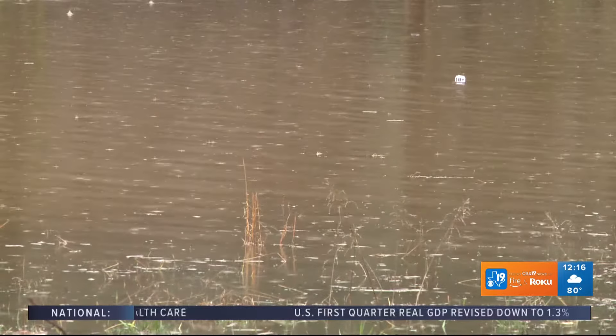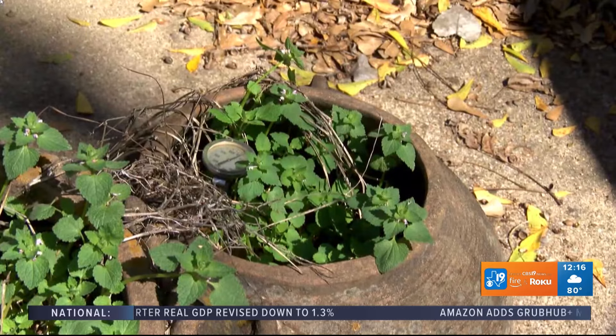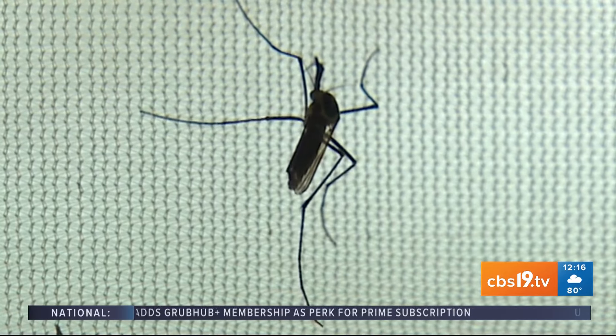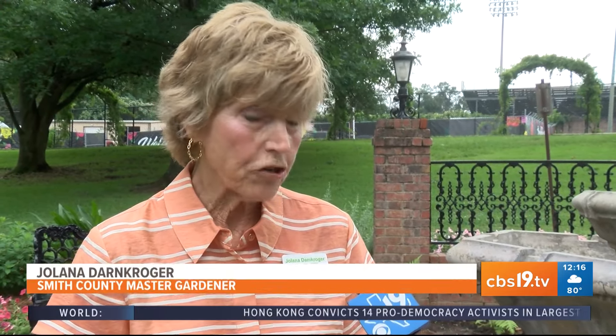Speaking of all the water, where you have standing water, try and empty those containers in your yard because mosquitoes are growing there. A lot of people think they need to spray with insecticides to kill those mosquitoes — if you must do that, do it in the evening after the bees have returned to their hives, because we don't want to kill off our bees, which are so precious to us for pollination.